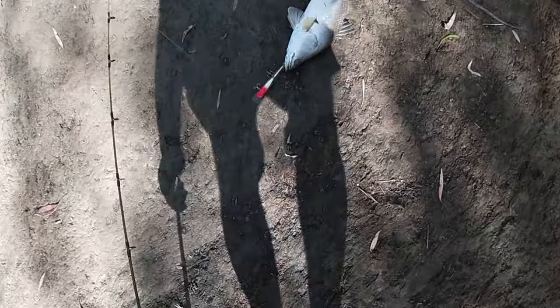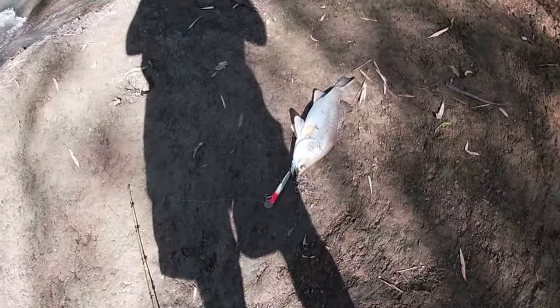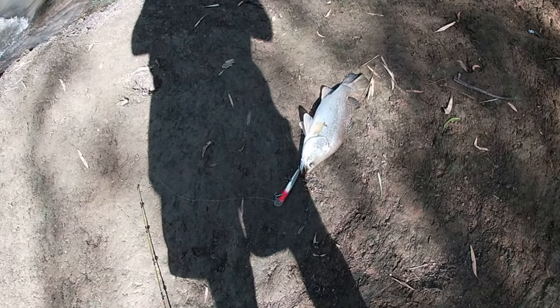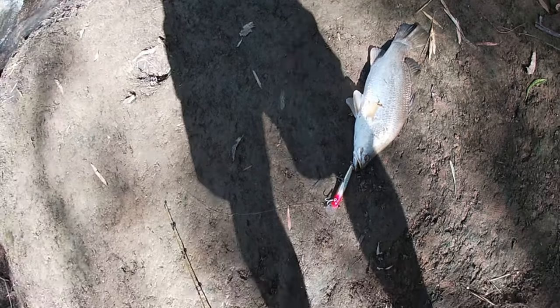There you go — how fun is that? So you can see I just cast up into the backwater up there and landed this probably 45 to 50 centimetre barra. Alright, see if we can get the hooks out of him.